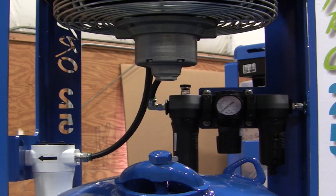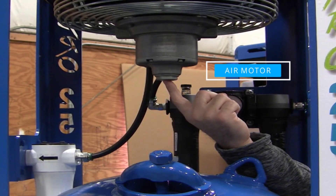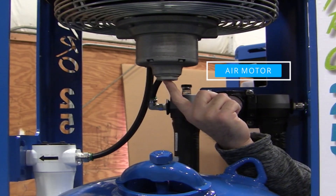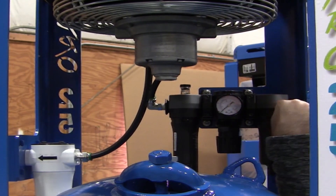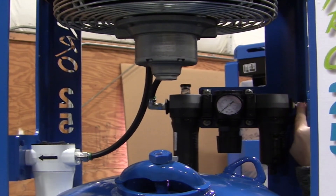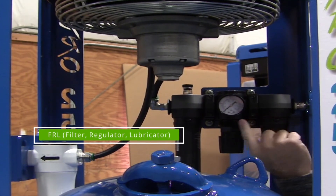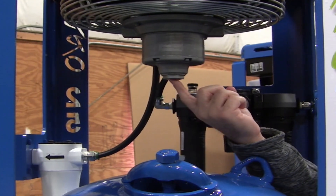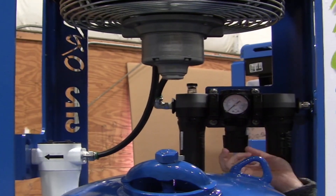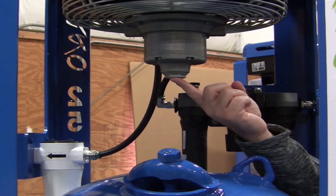Another feature of the Blast Pack Pro is our air motor, which is common to most air drying systems on the market today. We pull air from the filter into the FRL. This is going to condition the air, lubricate it, and lubricate that air motor so that it doesn't seize up. You'll always need to make sure you have oil in the lubricator so that your air motor is functioning properly.